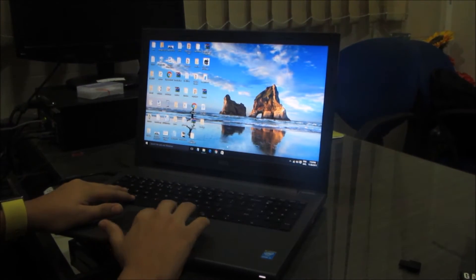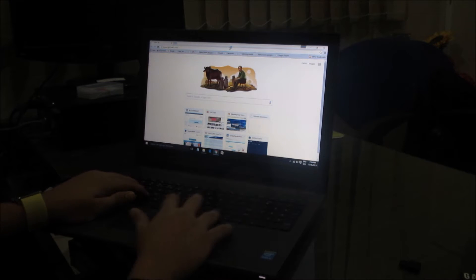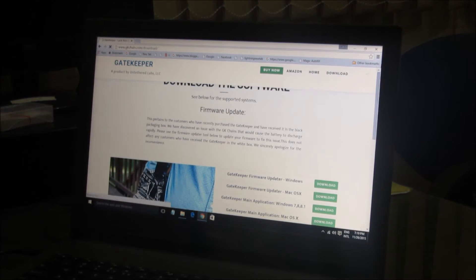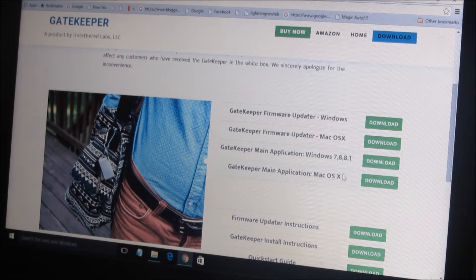For the installation and setup of GateKeeper, go to www.gkchain.com. Under downloads, you'll find the main application for Windows 7, 8.1, and Windows 10, as well as a macOS download. There are also firmware updates which you may need to download after the main application is installed — sometimes it prompts you to do so.